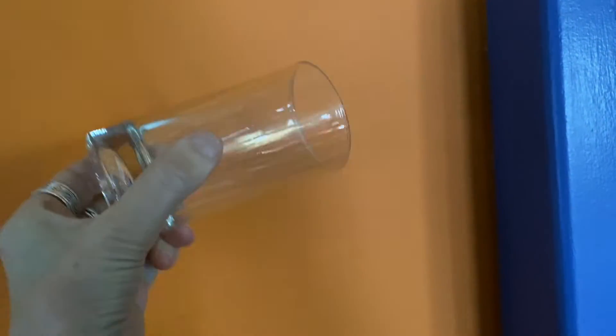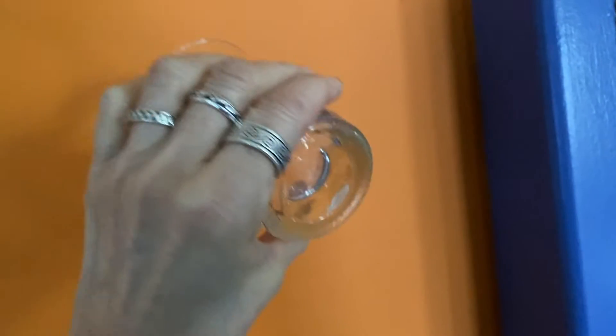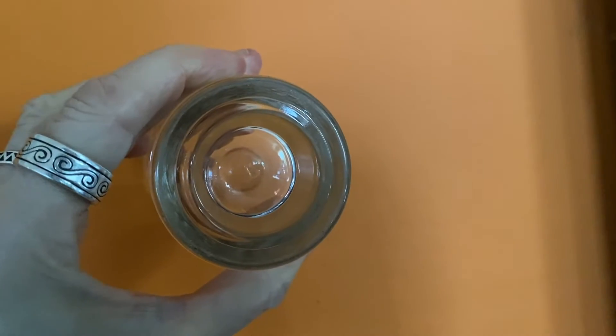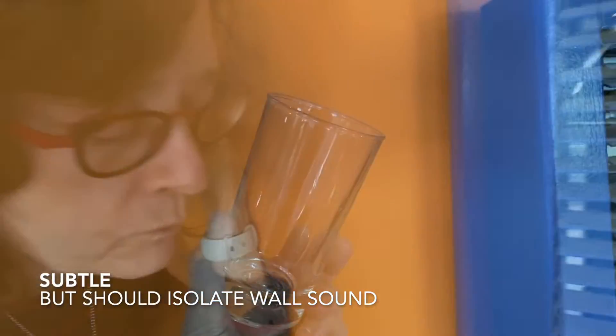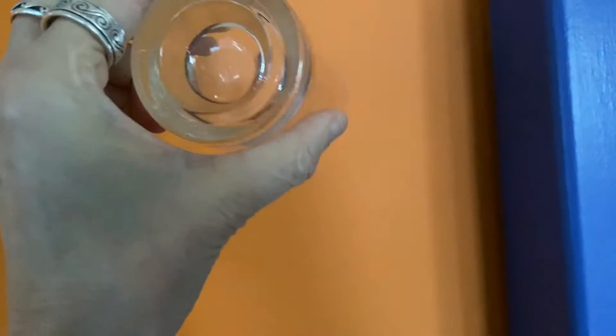The first one is with something you have already — a drinking glass. Just turn the rim of the glass against the wall or the window, and put your ear against the bottom of the glass. It's subtle, but it should transmit noise that's inside your wall, through the glass, and into your ear.